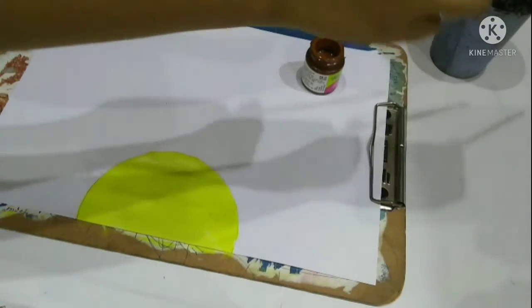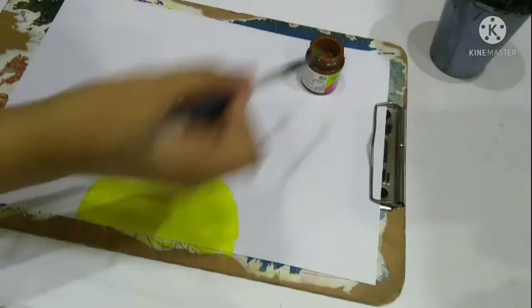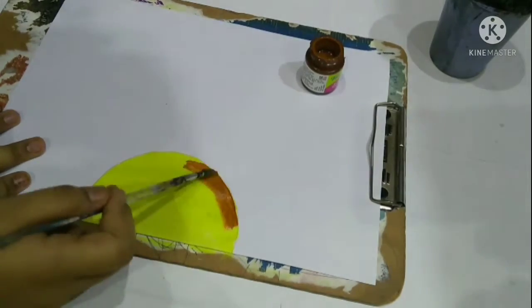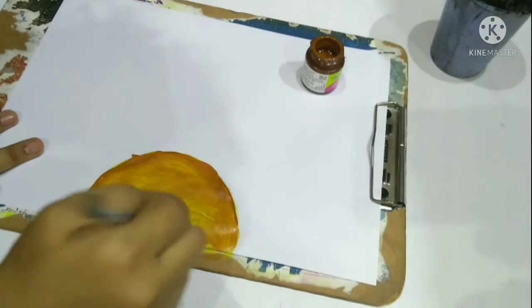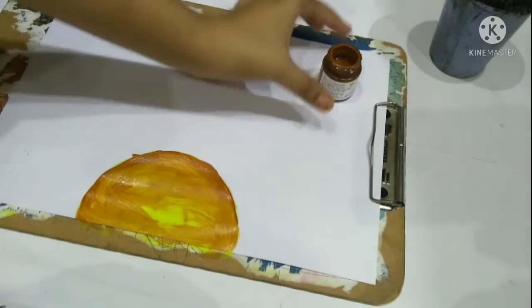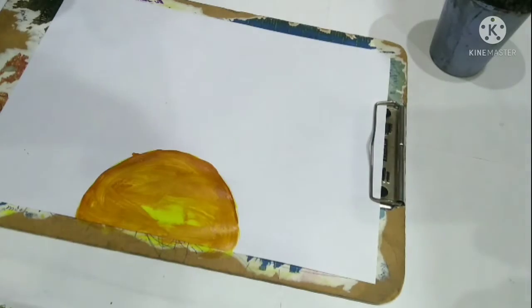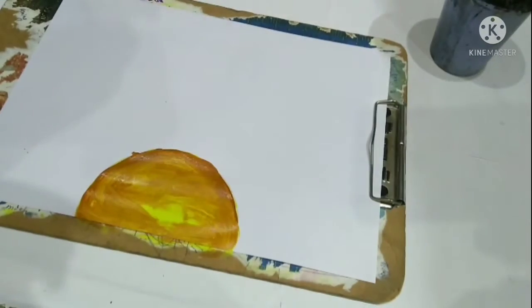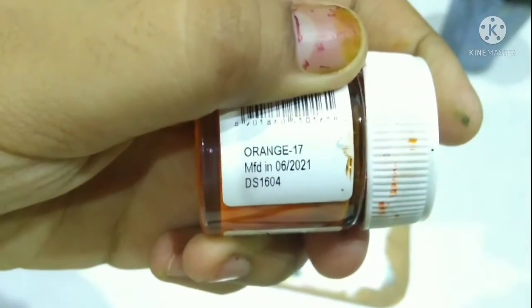We will try to fill the circle with burnt sienna and leave a small yellow part. So here I will be using a little bit of orange.